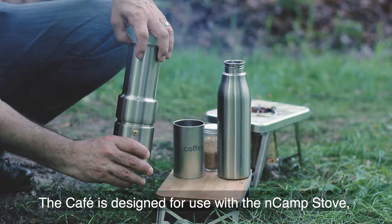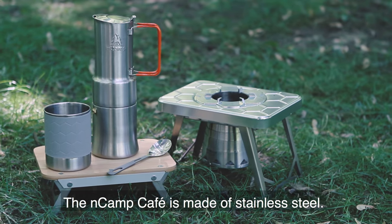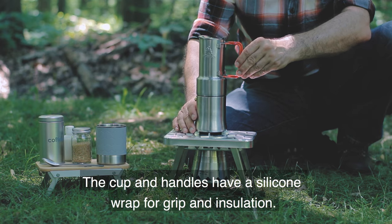The InCamp Cafe is designed for use with the InCamp stove, but also works with other stoves. The cafe is made of stainless steel, and the cup and handles have a silicone wrap for grip and insulation.